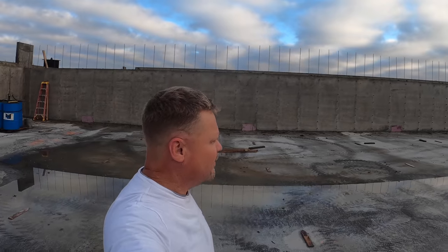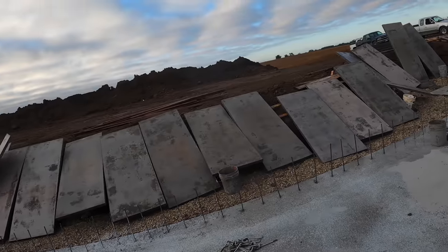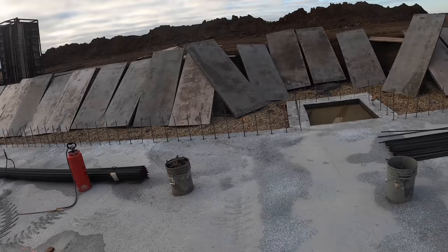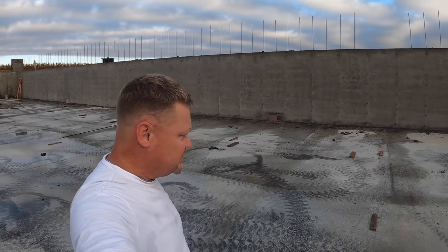Good morning, Monday morning. We got rain last night - enough that it made it pretty messy around the job site. Guys are here, as you can see, they're stripping forms. They've brought their outside wall forms around to this side so they're gonna get ready to set them and get ready for this other half.